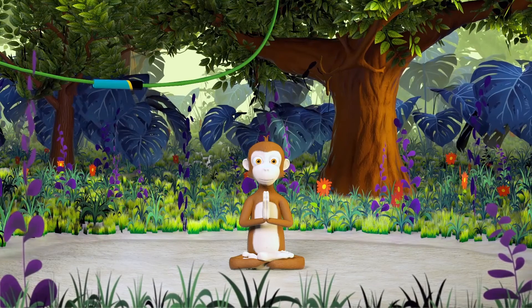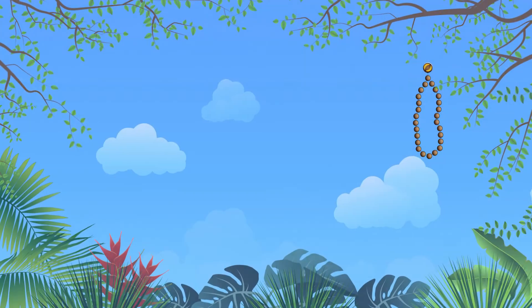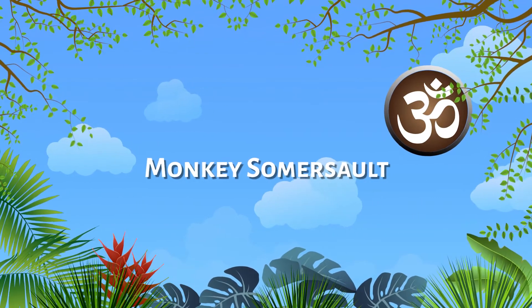Namaste. Get ready, yogis — it's time for today's special sleepy stretch: Monkey Somersault.